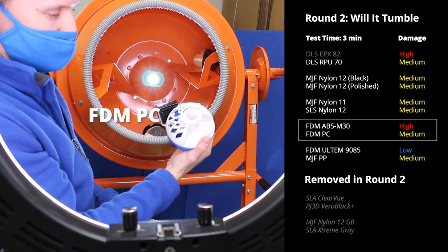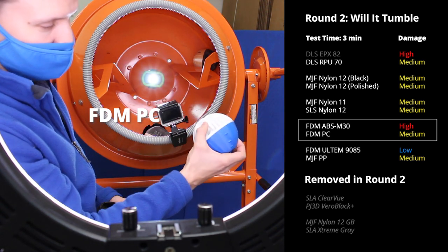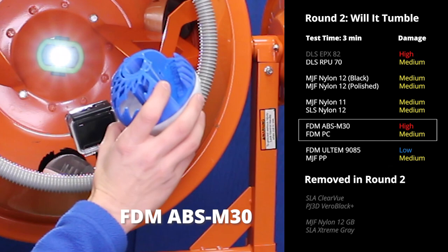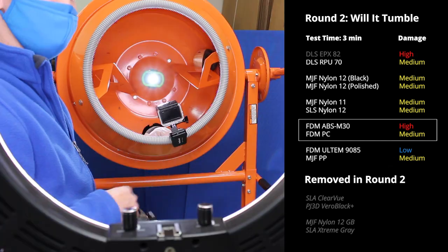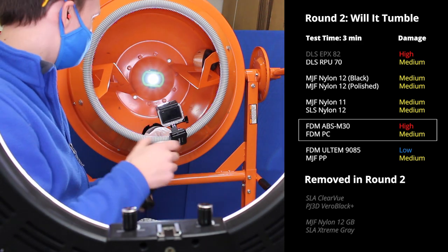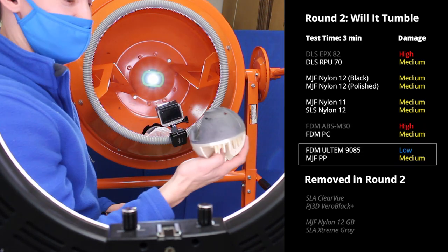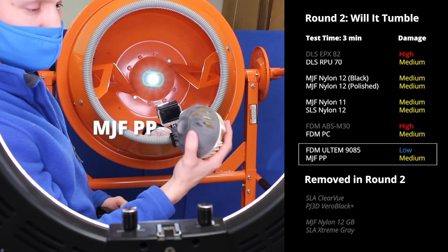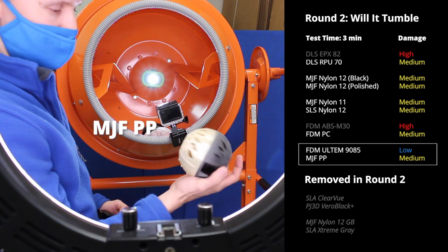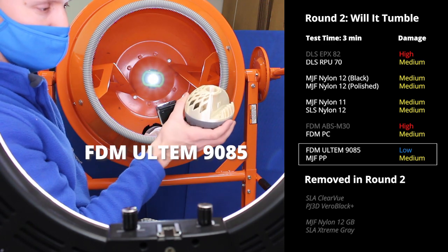Let's look at the FDM. ABS and Polycarbonate have actually given a pretty strong run. The Polycarbonate is just hanging on — I'll call it the Tooth Fairy. ABS has lost some of those thin lattice features and the lip. Multi Jet Fusion Polypropylene has had thin wall features and lattices break off — this whole area has snapped through. But Ultem, our highest performance FDM material, is hanging strong.